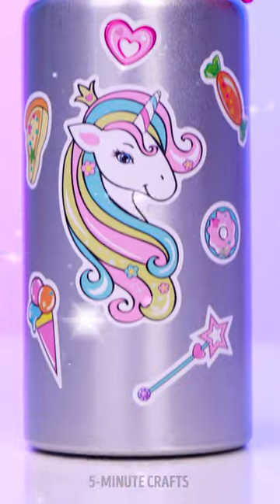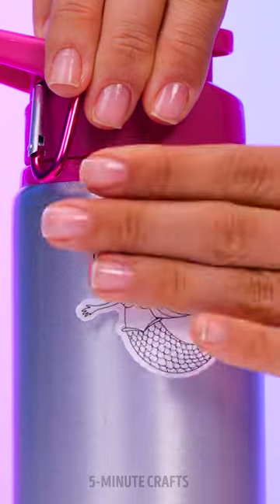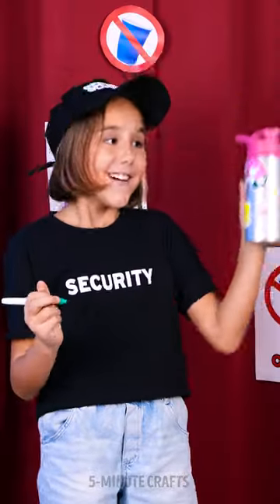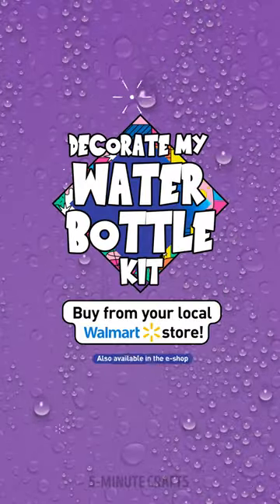Now it's her turn to give that bottle a makeover! Worthy of a little princess — it's giving fairytale vibes! Let your imagination run wild with the coloring stickers! Get your own kit from your local Walmart store or order it online!